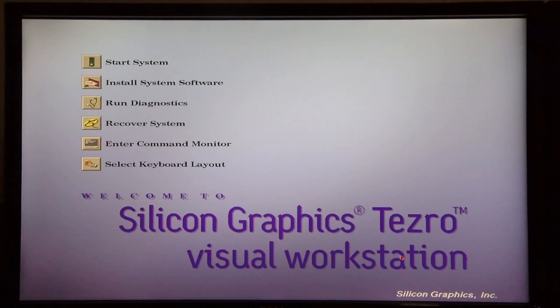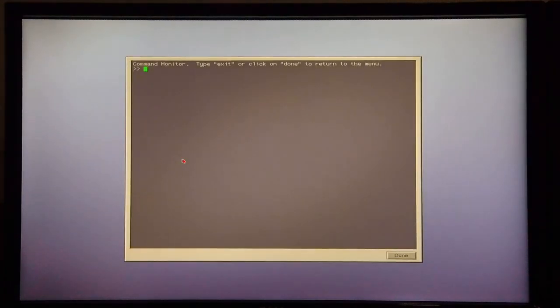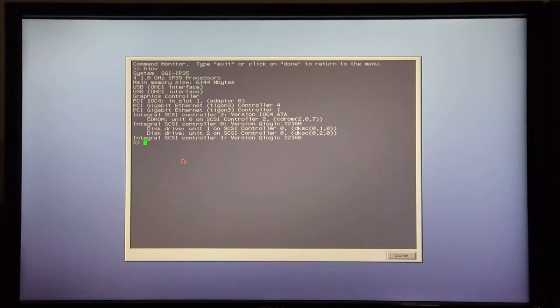Today I'm going to show you how to carry out a conflict-free IRIX 6.5.30 installation on an SGI Tezra. To get things started I'm going to enter the command monitor and type in HINV, in order to determine which unit the CD-ROM is. In my machine it's unit 0 on SCSI controller 2.